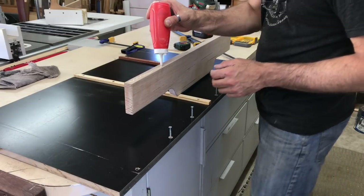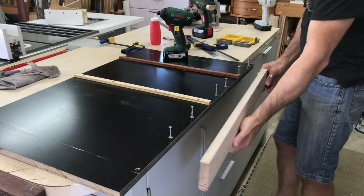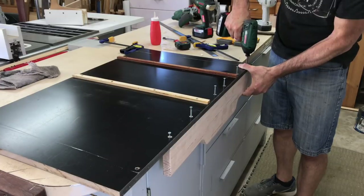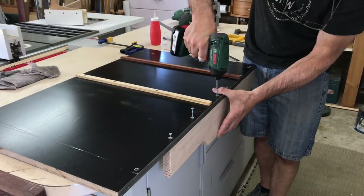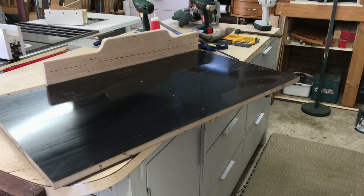I'll pause here to point out that I fitted those two runners to the underside of the sled before I started filming the build. I just cut the runners to size, placed them in the table saw slots with double-sided tape on top, and then placed the sled over them. I then tipped the sled over and added countersunk screws.